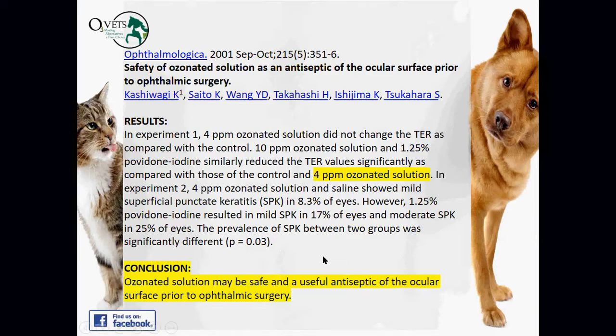In macular degeneration, ozone therapy has shown phenomenal results. Dentistry is another field that heavily uses ozonated fluids — lots of ozonated water to flush the area during oral procedures.